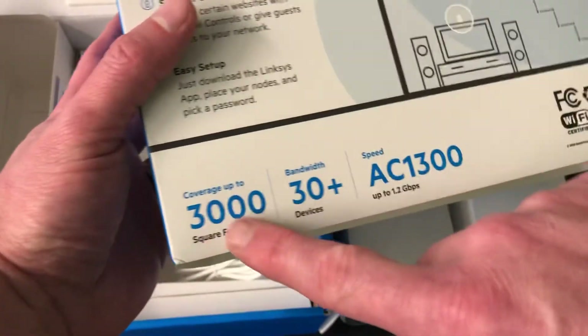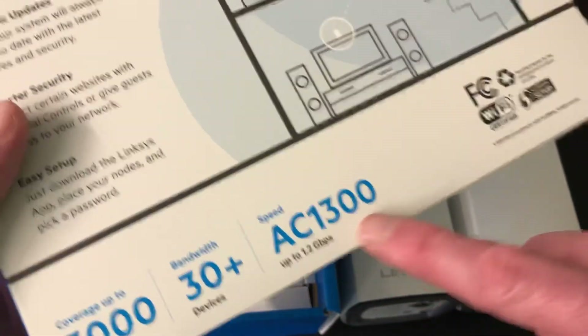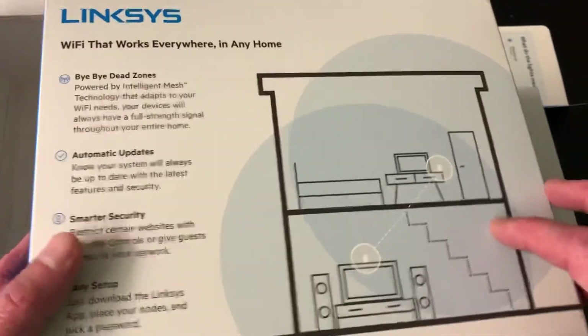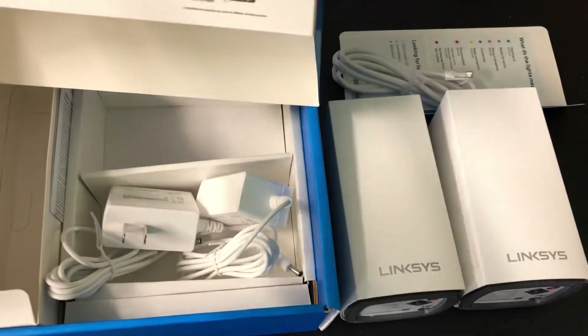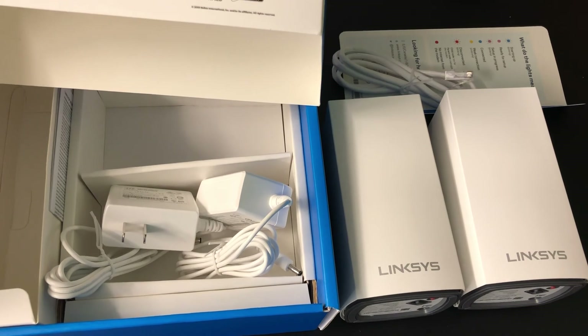Coverage is up to 3,000 square feet total for this two-pack, supporting 30-plus devices, AC1300, and up to 1.2 gigabits per second. That's the end of this unboxing. Don't forget to like this video, leave comments, ask questions, and subscribe to our channel here at Nerd Chic. Also hit our website at askthenerd.net — we love you guys, take care, thanks for tuning in!